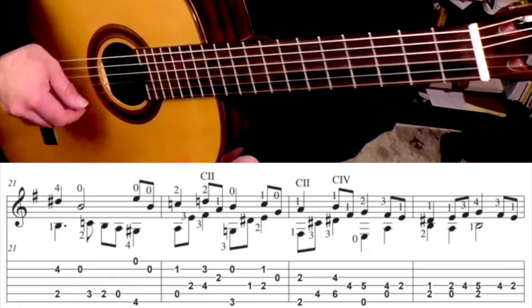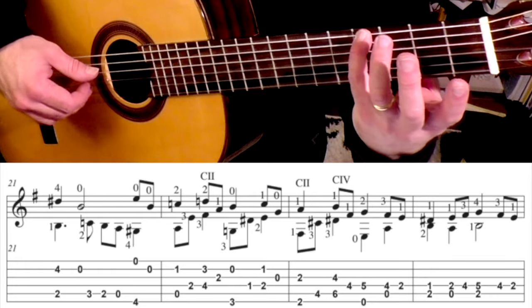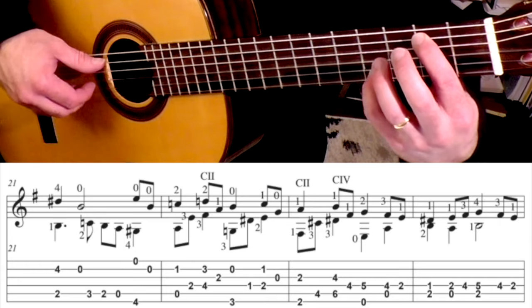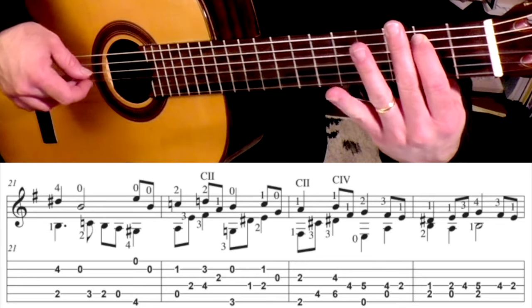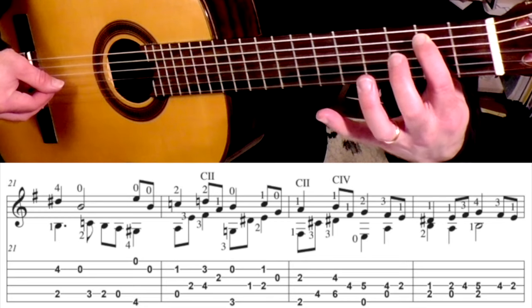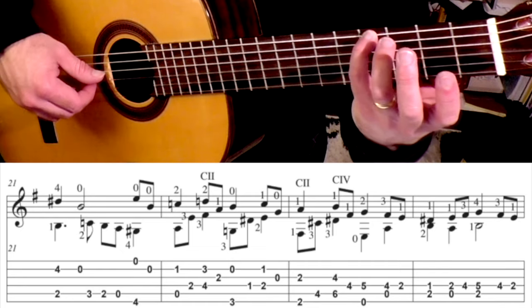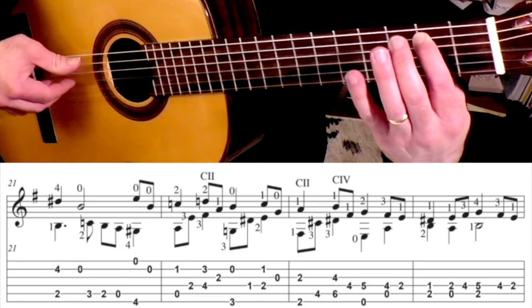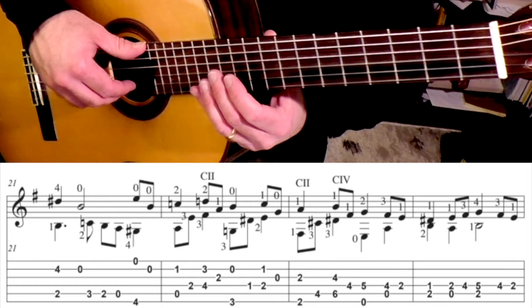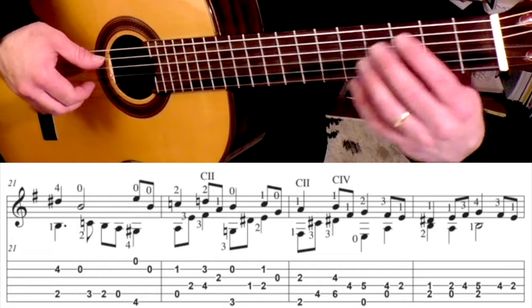Let's finish this up. Measure 21 slowly sounds like this. So we begin here: 2nd fret with the 1st finger on the 5th string, and then pinky is on the 4th fret on the 2nd string. And then open 2nd string. You're going to do a little scale passage down — 2nd finger goes up to the 3rd fret, back to the 2nd fret, open, and then pinky on the 4th fret on the 6th string plus the open 1st. I usually play this section pretty loudly, and I play that open 2nd string on the 2nd beat as a rest stroke — this is sort of the push to the end.